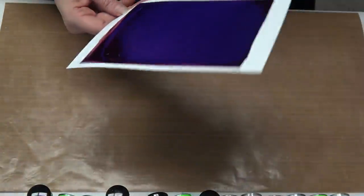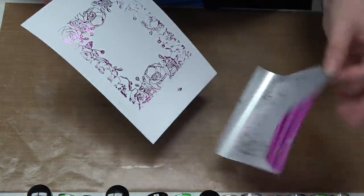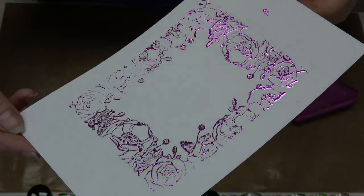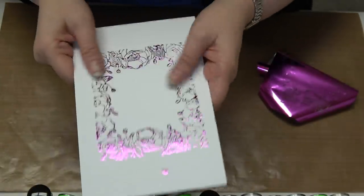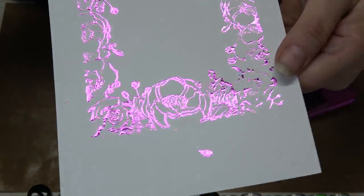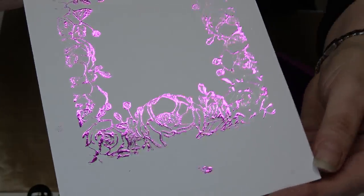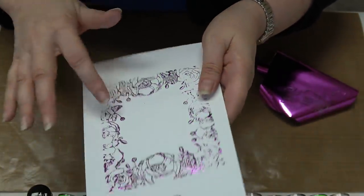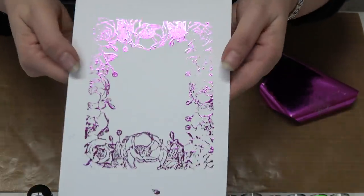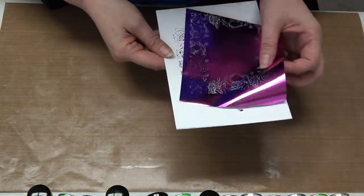Roll it through like butter — there's no tension because you're not die cutting, just adding pressure to transfer the foil. Move it to the side, peel off the foil sheet, and your image is now foiled! It almost looks like you've embossed it. You can now go in and watercolor, use colored pencils, or Tim Holtz oxide inks — that foil acts as a resist.